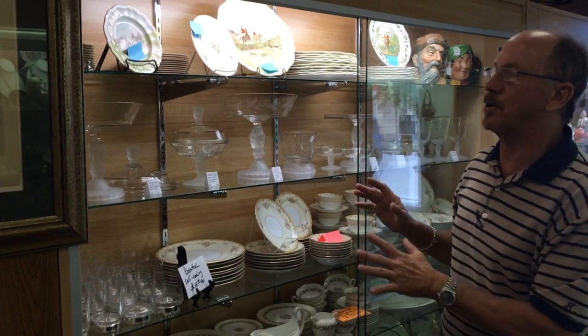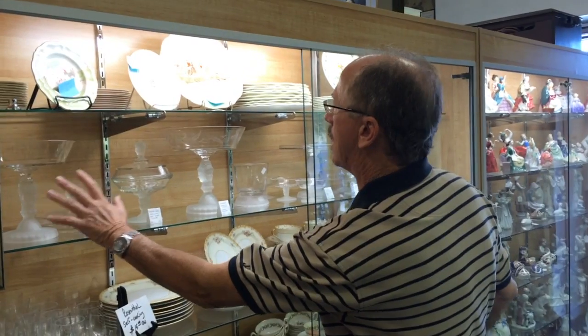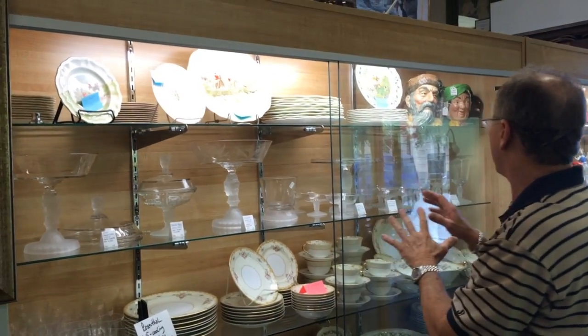It's pristine, it's beautiful, it's hard to come by, and you've got a very large covered compote and a medium compote cake stand.